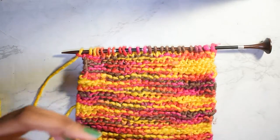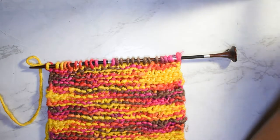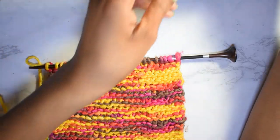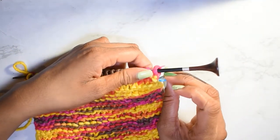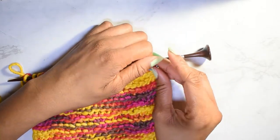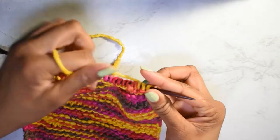Okay, that was row 31. What I want to do is grab a locking stitch marker. Typically locking stitch markers are for crochet, but you can use them for any craft you'd like. I'm placing one here just so I know where row 30 was, and we're off until row 32.